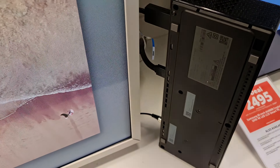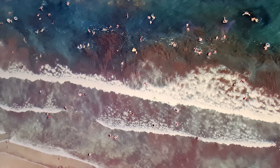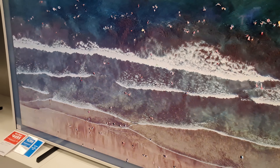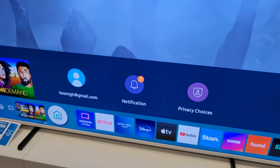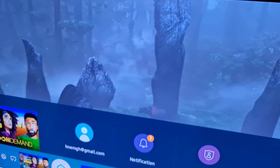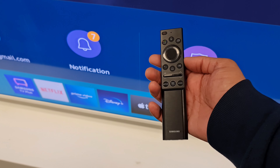As you can see, no messy cables on the back of the TV. And when you turn it on — see, now the smart mode is on, and this is the cool remote control.